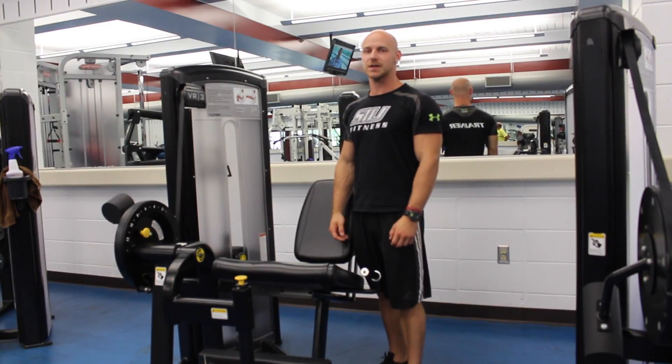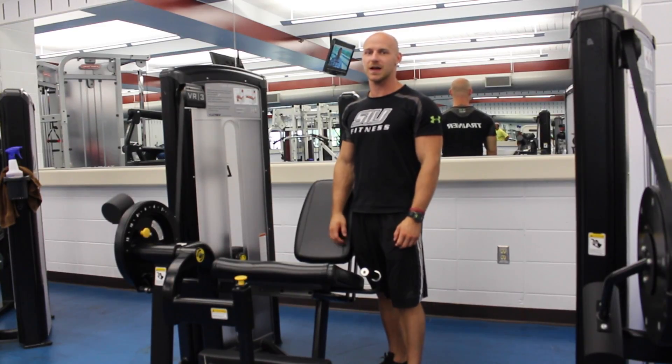Hi, my name is Caleb. I'm a personal trainer here at the SAU Rec Center. I'm going to show you how to use the Cybex VR3 leg extension machine.